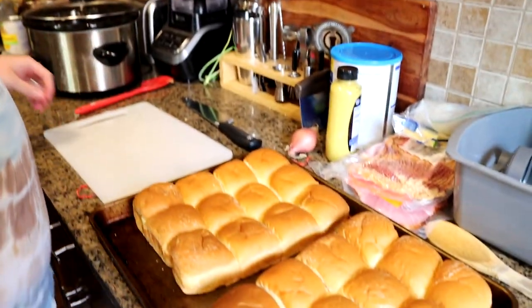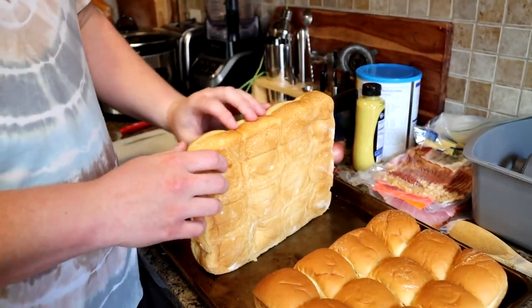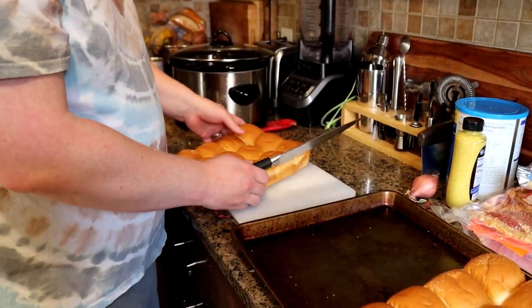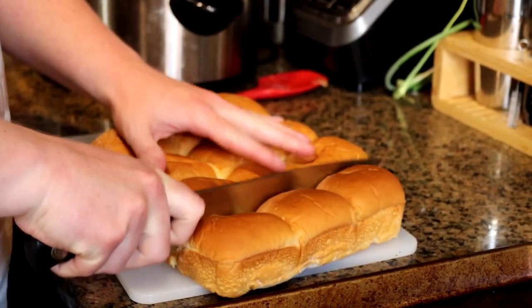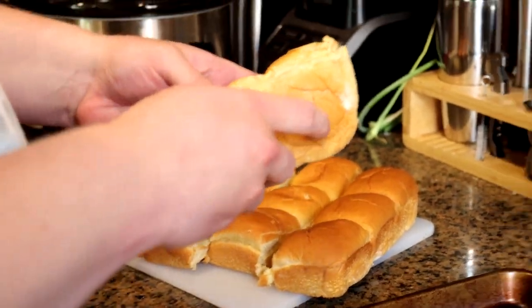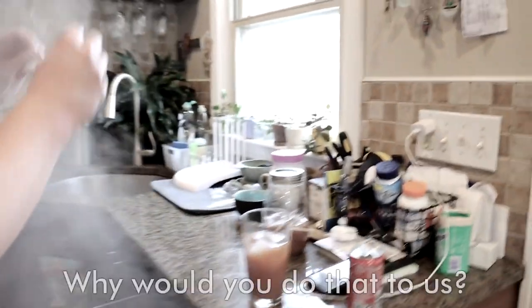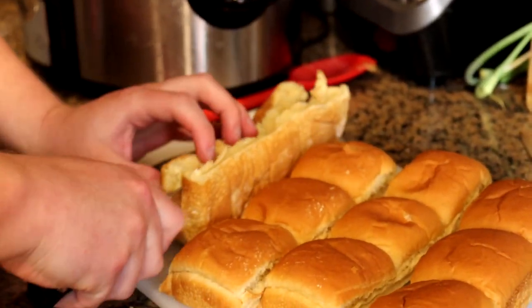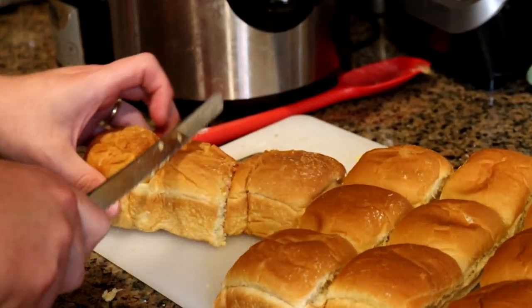If you want to be the epitome of lazy, you can actually just get a bread knife and split the whole pack. That appeals to some people who are loafers or layabouts. But you'll actually get better results if you just cut the rolls individually. I think my bread knife's in the dishwasher. I need that bread knife. Alright, no harm, no foul. I got my bread knife. I'm pretty unhappy with how these are cutting. We'll be back after I cut all these rolls.